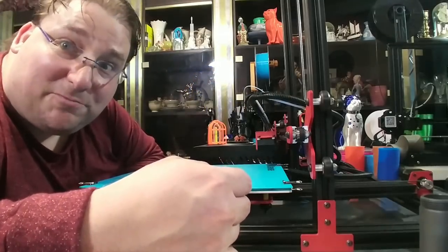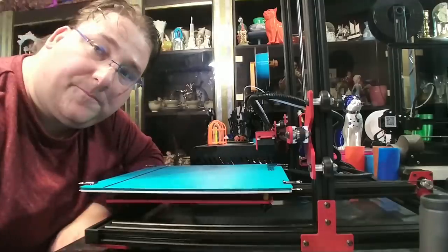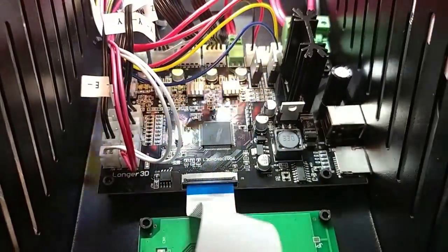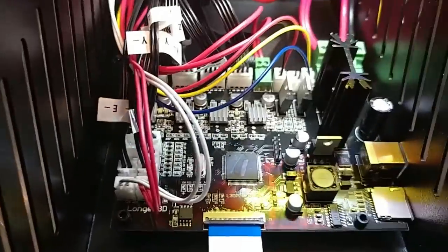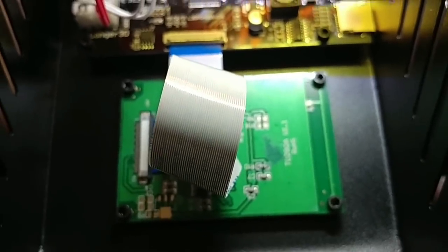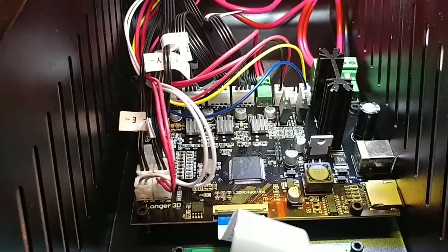I'm going to replace the coupler that got damaged in shipment, and then we're going to do another test print. I decided to open it up to see what's inside — it's a board called the Longer 3D. This is actually pretty slick. It's running an ARM processor. The LCD screen cable is nice and long, so I'll have no problem building an external enclosure for that to tilt the screen. I'm impressed. It's a 24 volt, 15 amp power supply — a decent name brand. Neatly done. Pretty cool.